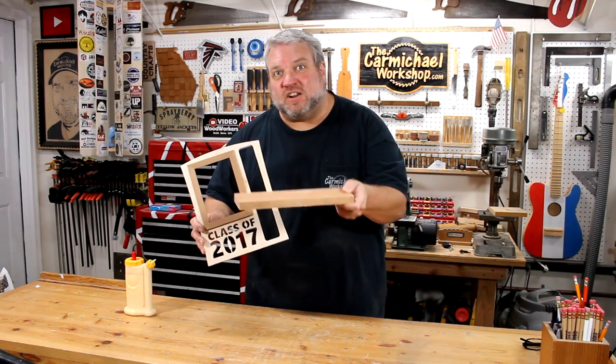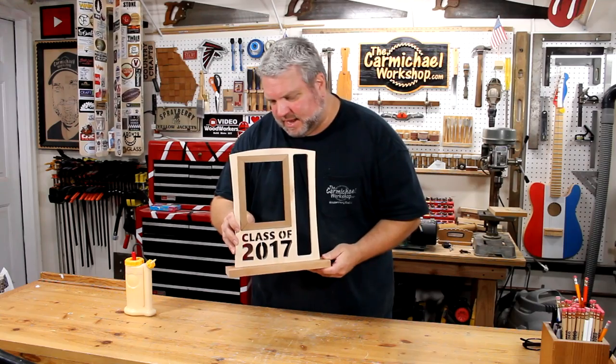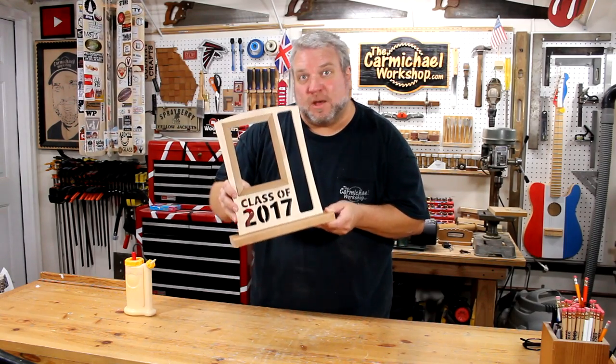I have this scrap piece of cherry that's the perfect size for the base. So I'm just going to glue it on and once it sets up, I'm going to insert a couple of screws.